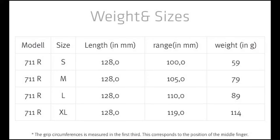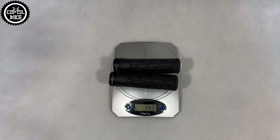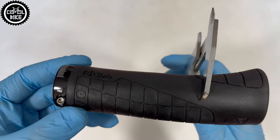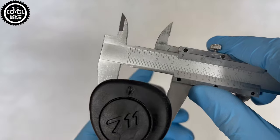Here is a comparison with the large size Ergon GXR, big GA2 FET, regular GA2, and SE Extra Chunky grips. As you can see, Escolab are really thick — I haven't seen grips with such a big diameter before. The Ergon GA2 FET compared to them looks like ordinary grips.